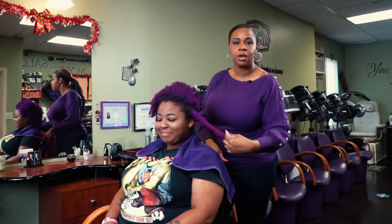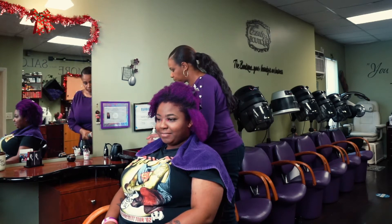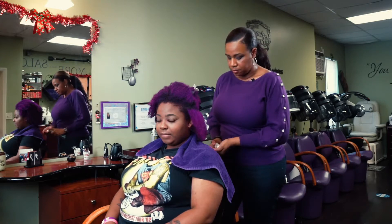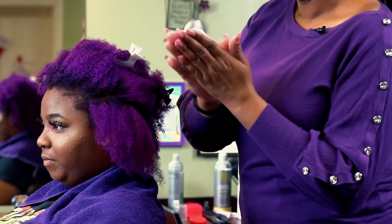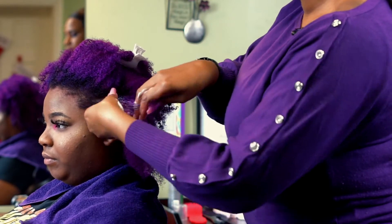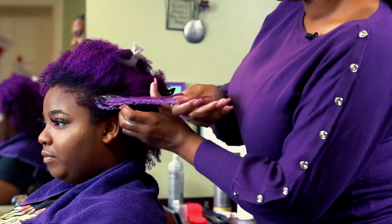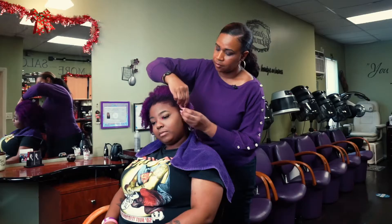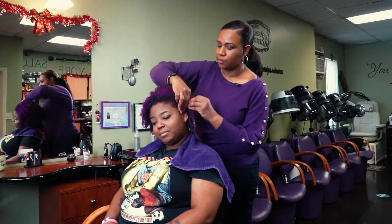Now she has all of her leave-in. I'm using a curl-enhancing mousse — about two and a half pumps — run through my hands, making sure I'm catching it from her roots all the way through to her ends. Next, use your fingers to part through and section out the hair.